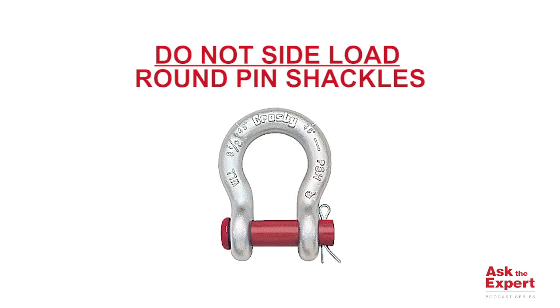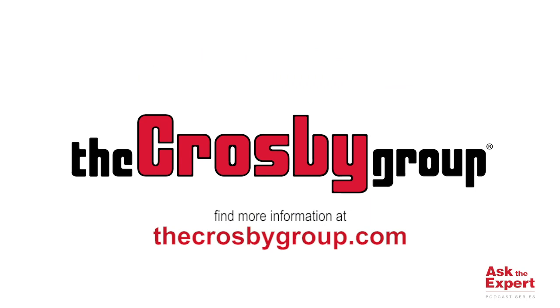Please note that round pin shackles should never be side loaded. You can find this and much more application information by visiting our website at www.thecrosbygroup.com. Thank you for the question and we'll see you next time on Ask the Expert.